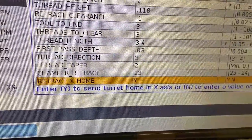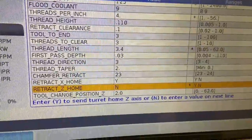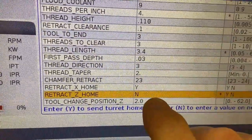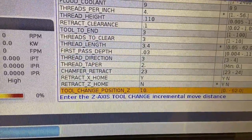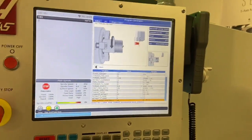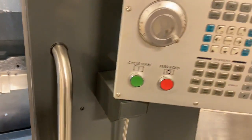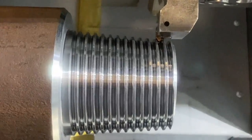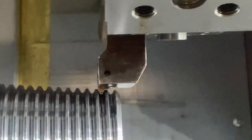Retract X home when you're done — we'll go ahead and leave that on yes. Retract Z home when you're done: because this is an ST35 long bed, if we go all the way back to Z home we're going to waste some time, so retract Z home is going to remain at no. For tool change position, let's say we want to get Z out of the way about 10 inches when we're done. Once we finish filling in these pages and we have the threading tool sitting there ready to go — you'll notice it's still sitting in the thread groove — we're going to go ahead and close the door. When I press cycle start, the machine is actually going to retract out of the thread, step over the three threads we talked about, and then start running in the part.